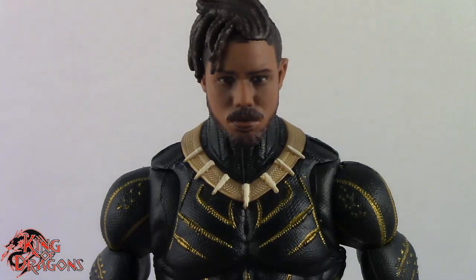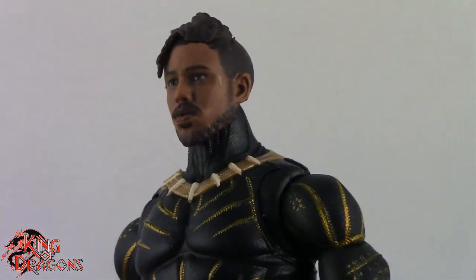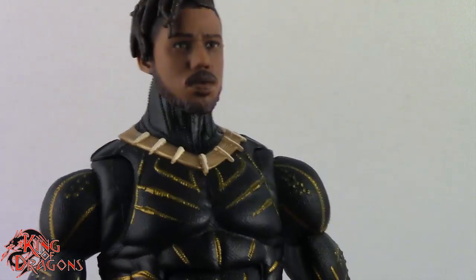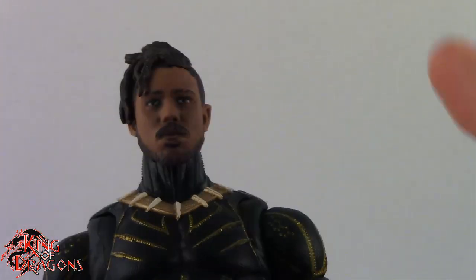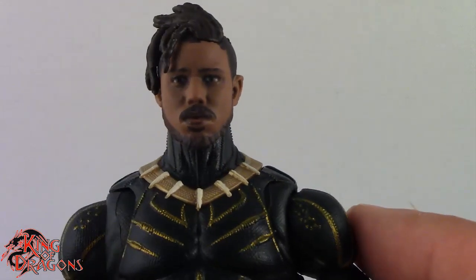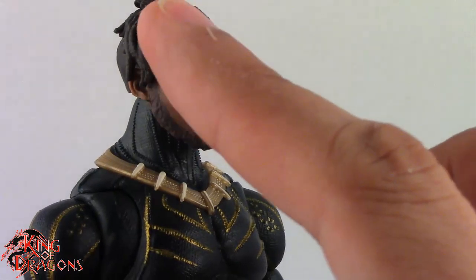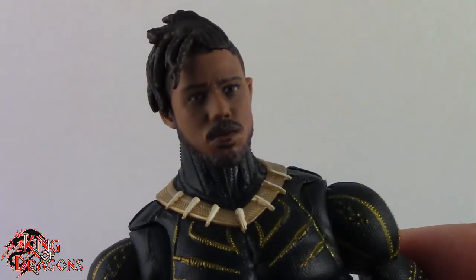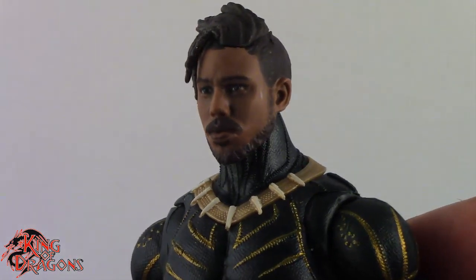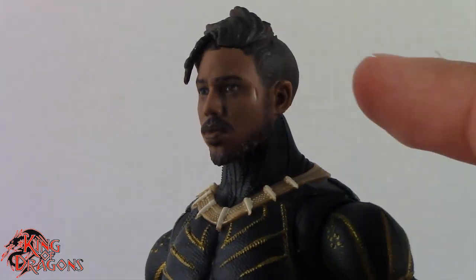Here we have a closer look at Killmonger — this is probably the figure I wanted most out of the two, because I really did like the original Killmonger figure. This uses the exact same sculpt with a different color scheme. I really do like the head they went with. The unmasked head looks really, really good — the hair is actually a separate piece. As far as the face printing tech goes, it looks a lot like Michael B. Jordan, so I am glad it looks like the actor.